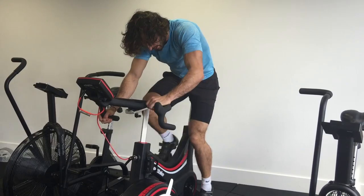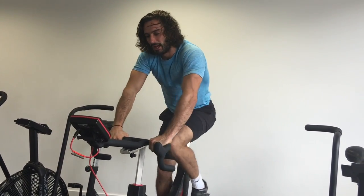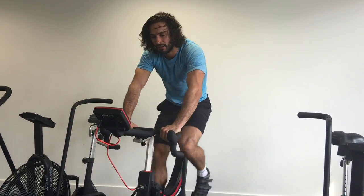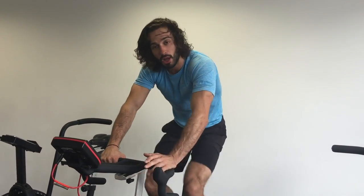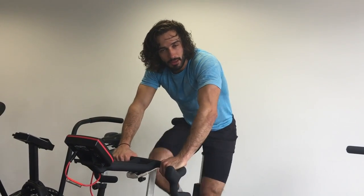Then you drop the resistance down, 40 seconds, just turn your legs over. And I know that seems simple — it's very effective for burning fat. My heart rate is already elevated. So repeat that: work for 20 seconds, rest for 40 seconds, and attack it every single time.